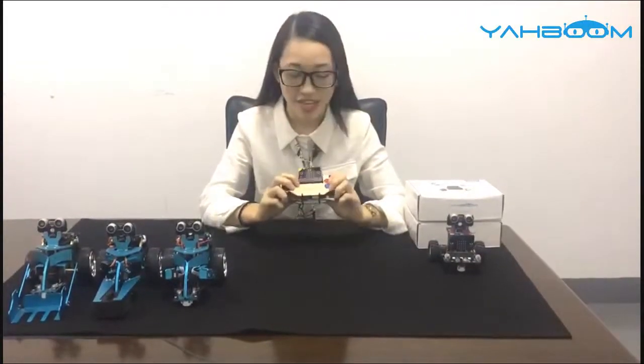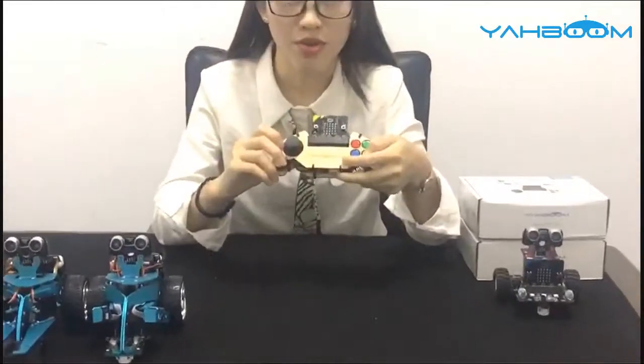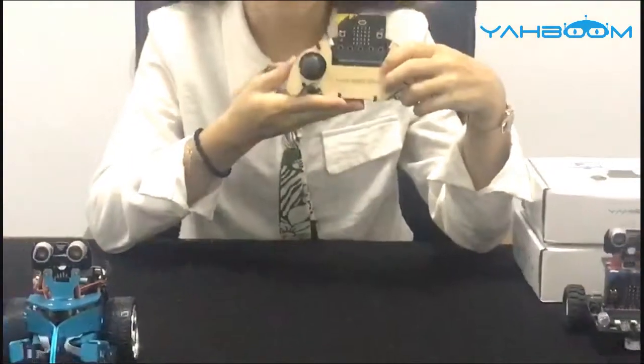Hello everyone, nice to make this video for you. This is Sherry Bonyapong. We specialize in open source hardware and maker education. Today I would like to introduce our new arrival, the Microbit Gamepad, just like this in my hand.